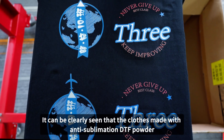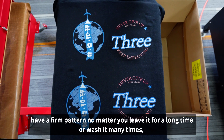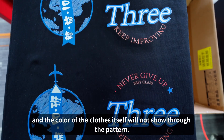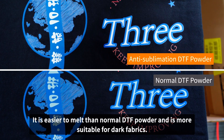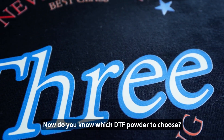It can be clearly seen that clothes made with anti-sublimation DTF powder have a firm pattern, no matter how long you leave it or how many times you wash it. The color of the fabric itself will not show through the pattern. It is easier to melt than normal DTF powder and is more suitable for dark fabrics. Now do you know which DTF powder to choose?